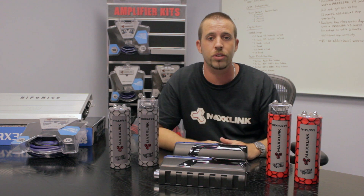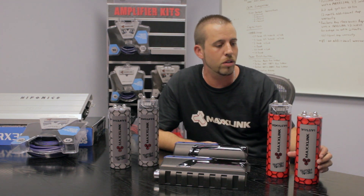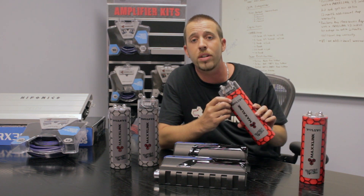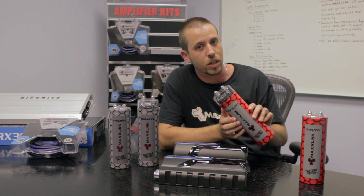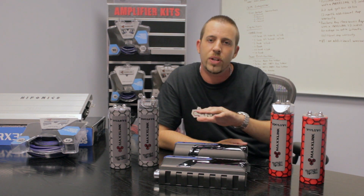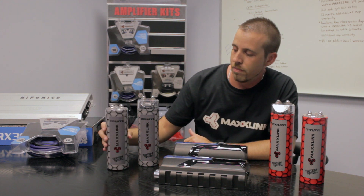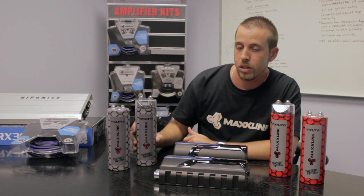At MaxLink, we have several choices. For amplifiers from 0 to 1,500 watts, choose a V1 cap or a V1 digital cap. These caps have a nice voltage display — they'll cost you a little extra, certainly worth it. These are 1.5 farad capacitors. For amplifiers from 1,500 watts to 3,000 watts, you choose a V2 cap or a V2 digital cap. These are 3 farad capacitors.